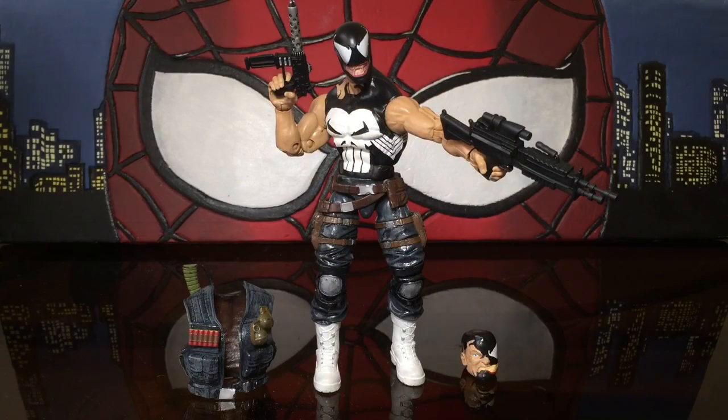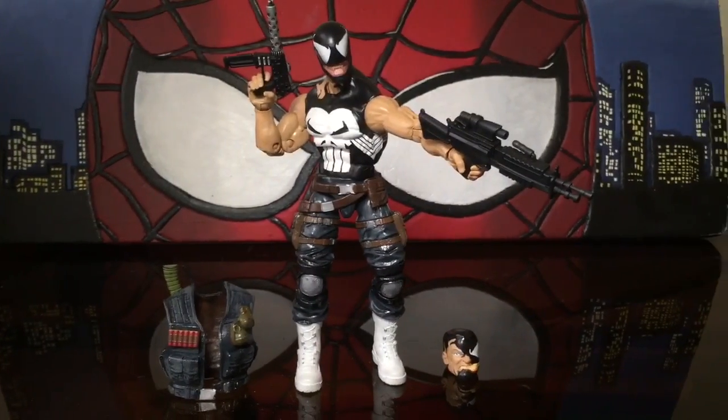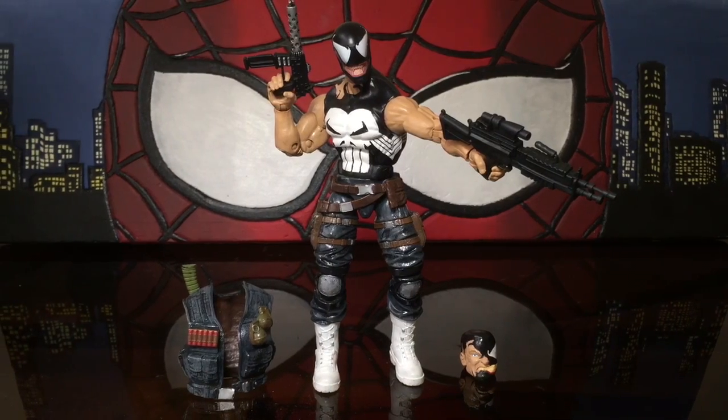Welcome back to 978 Customs. I want to show you the Punisher button. What do you think?